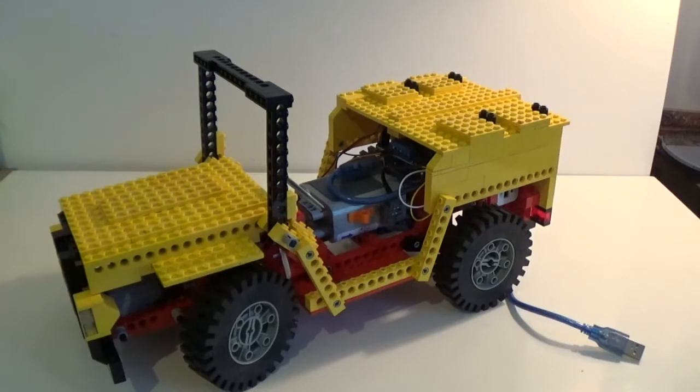Hey guys, how are you? It's BricksNostalgia here and I just finished my latest Arduino project so I wanted to go through it with you today. The project consists in building this RC car, a Lego Technic car controlled by Arduino. It took quite a lot of work, quite a lot of time to put it together as I've been very busy doing other stuff over these last few weeks, but here it is.